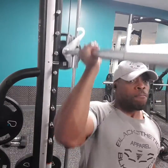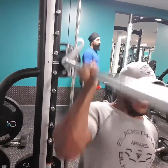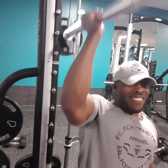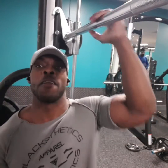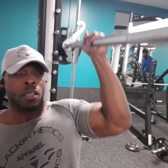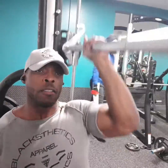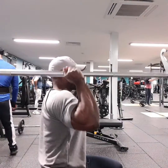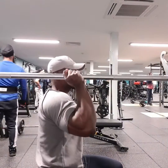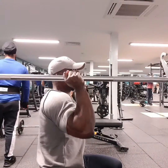This next one is an isolation exercise — seated on the bench, and you do exactly as I'm doing here. It totally isolates the traps, the shoulders, and hits every part of the shoulder: the front delts, the rear delts. If you haven't tried this one and you've got a Smith machine at your gym, I really suggest you give this a go as well — excellent isolation exercise.